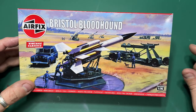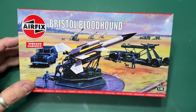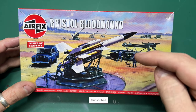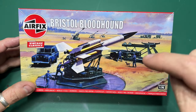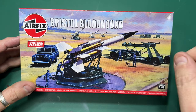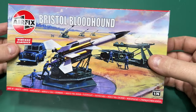Before I go unboxing this kit, can I ask a bit of a favour? If you've been watching me for a while and you like what I've been filming and sharing, would you consider subscribing and clicking the subscribe button? If you ring that bell and click 'all,' you'll be notified when I release a new video. Also let me know in the comments if this is a kit you're looking forward to, if you want to build it, or if you had it on pre-order like I did.